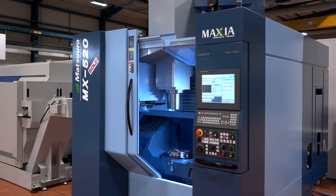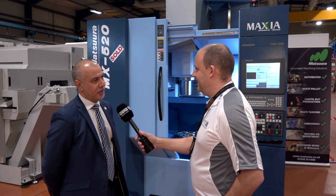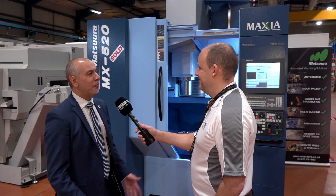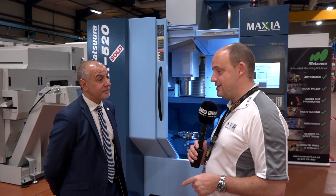It depends what the customer's needs are and we'll endeavor to do our best to deliver. Do you find that engineers come to you and say they need one in two or three weeks? Absolutely — perfect world you'd like to plan it out over a number of weeks, but we are a reactive market to a customer's need. Good luck for the first quarter of 2018. So there you have it — MX-520 machines here from Matsuura, available from stock.